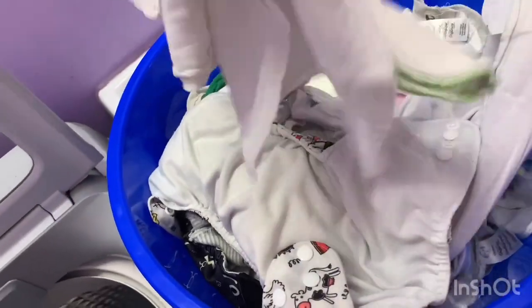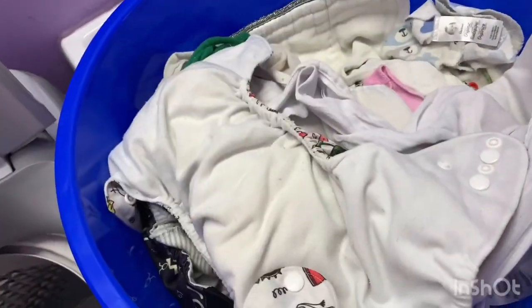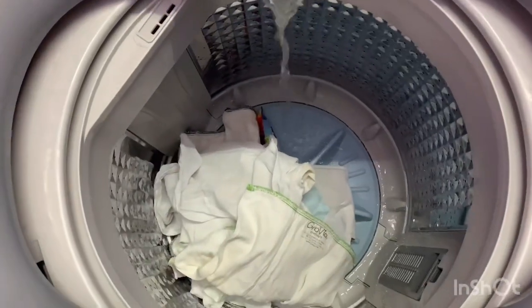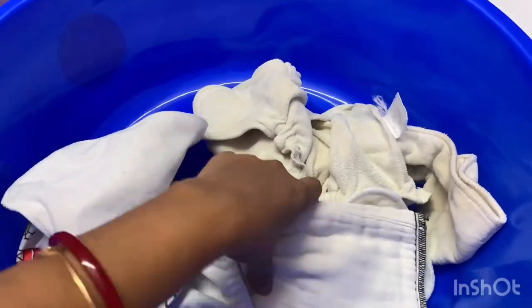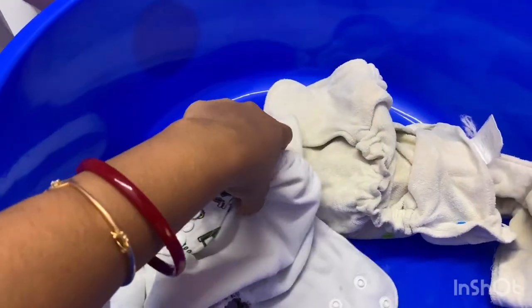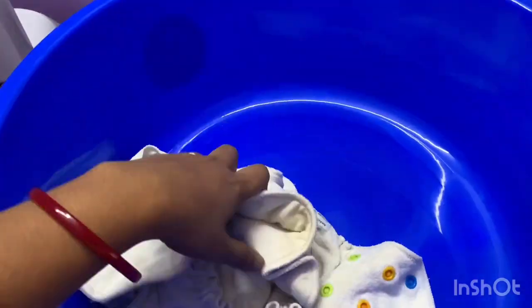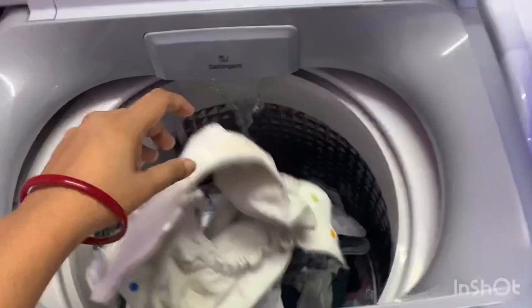When I need to do a hot wash, I just turn on the water heater or heat some water, add it in, and do a hot water rinse once a month. I also take the inserts out from the pocket diapers before putting them into the washing machine — I don't do it right after taking the diaper off the baby.